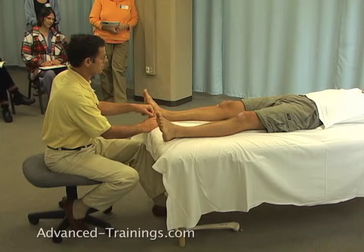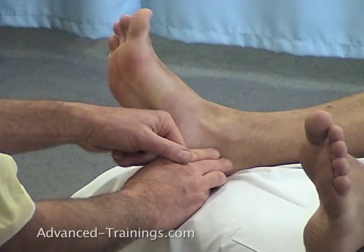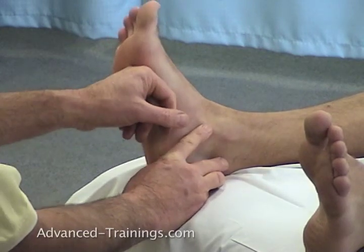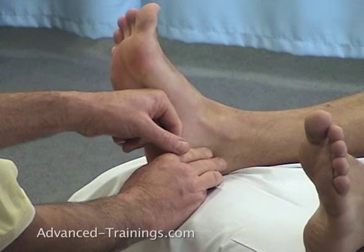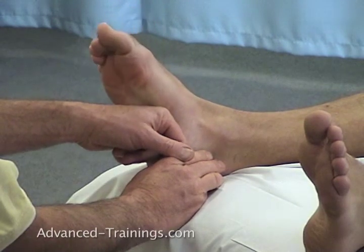So go ahead and let your toes come up, Aaron. We're differentiating toe dorsiflexion from ankle dorsiflexion, so he's doing just his toes. Going up and down a couple times, Aaron, with just the toes.